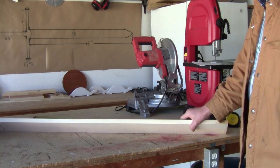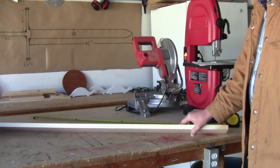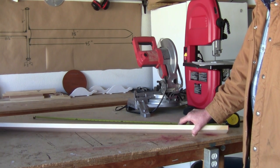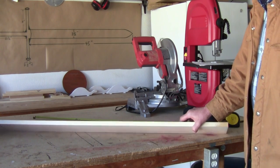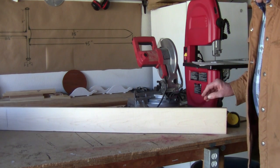I'm guessing on the thickness — I'm going to go for three-eighths first and see what happens. It might be too thick, but I can always remove a little more if I need to. Alright, let's get that done.